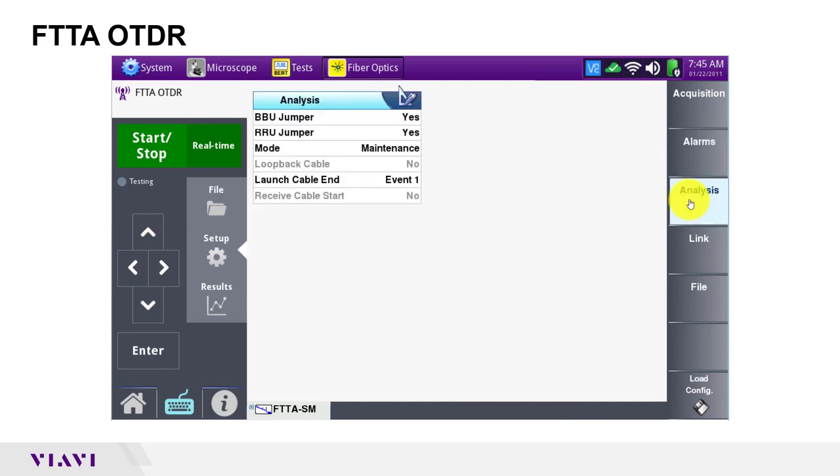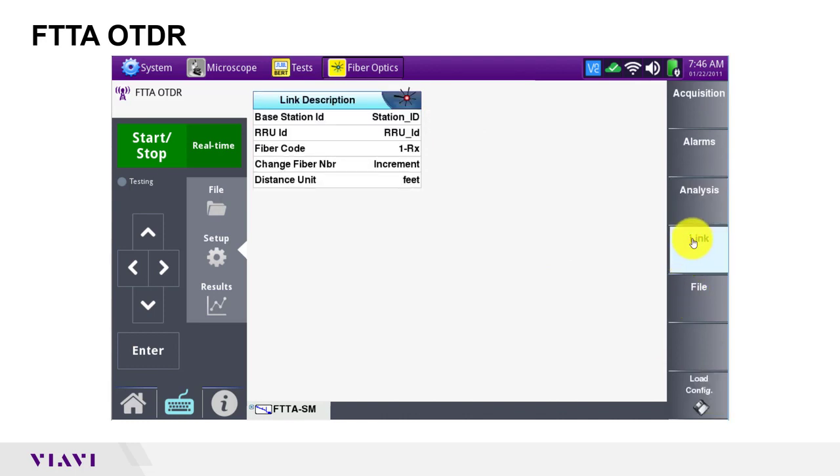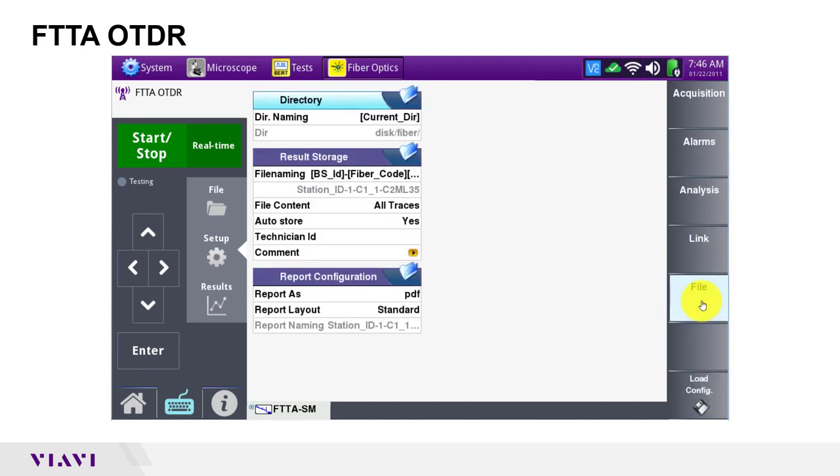In analysis settings, I'll define the tower architecture. I am using a launch cable, the end of which will be my first event, and I have distribution boxes at both the bottom of the tower and the top of the tower. If your tower architecture lacks a distribution box at the bottom of the tower, set BBU jumper to no. In link settings as well as file settings, I will leave everything at defaults.